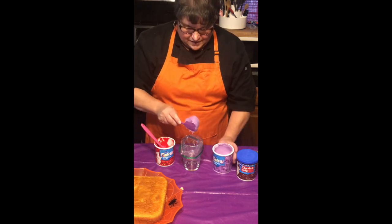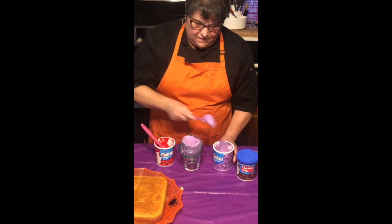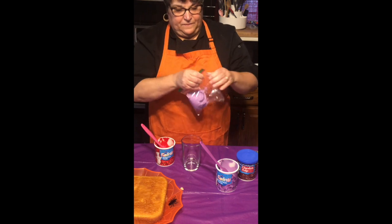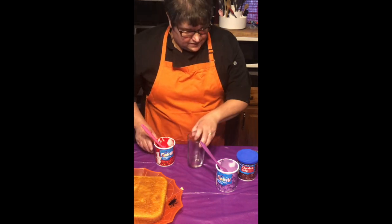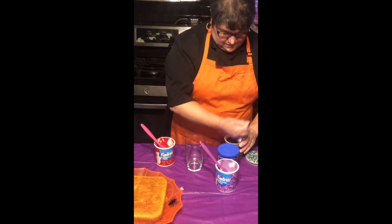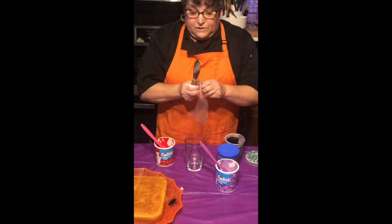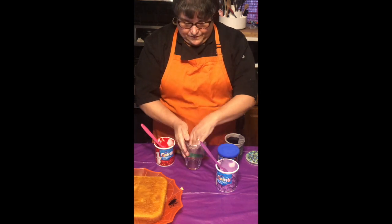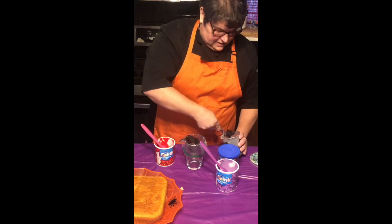I'm looking at a purple spatula. I'm going to put some purple in there — this is going to be good for my spiderweb. I'm going to make a spiderweb out of the purple. And the third thing I'm going to do to prep is put a little chocolate in also. The other thing we're going to do to prep is I made some chocolate cupcakes, so I'm going to crumble them up for some dirt.